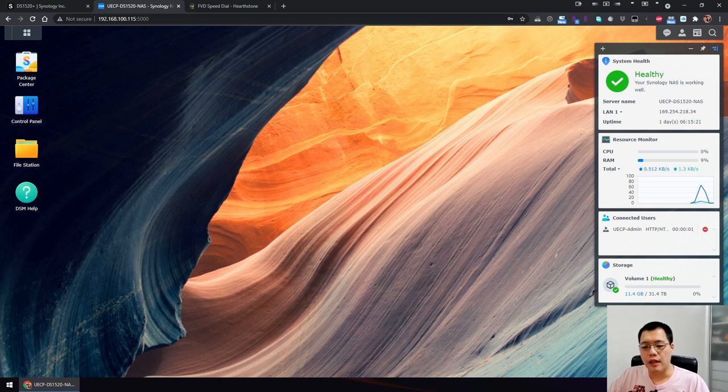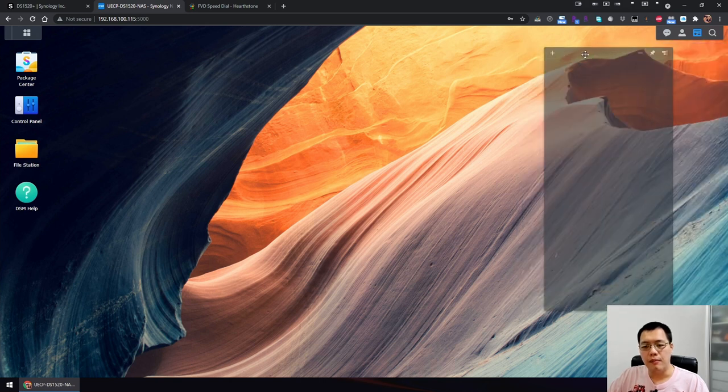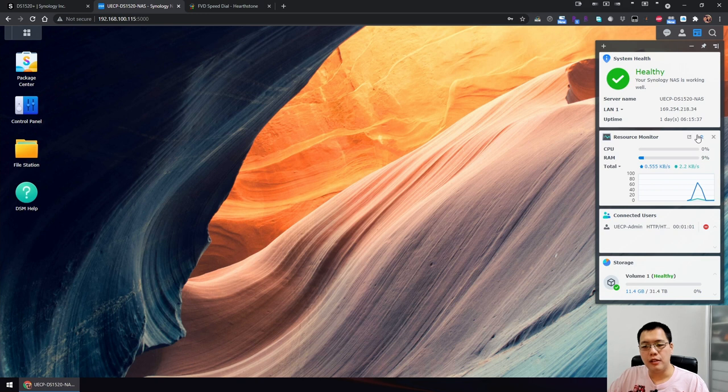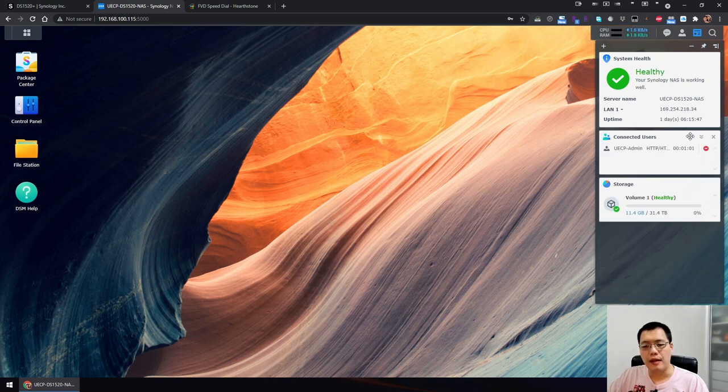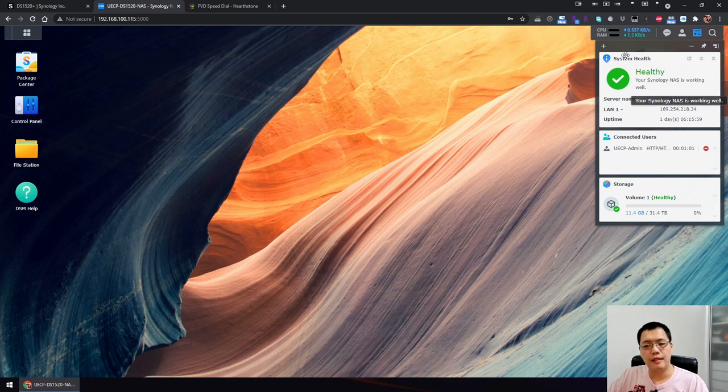You can turn the widgets on and off, move them around, minimize or maximize them, and pop them to the upper right corner. You can also adjust the length. It's a very handy quick overview of what your system looks like.